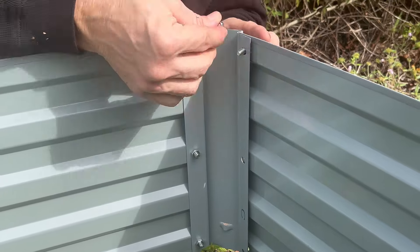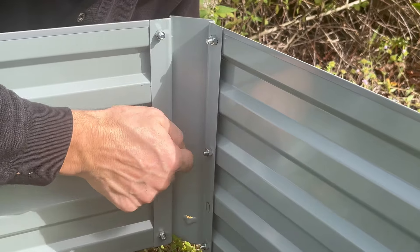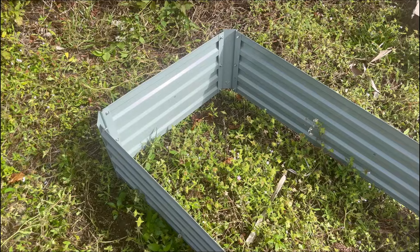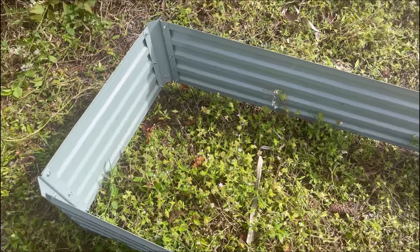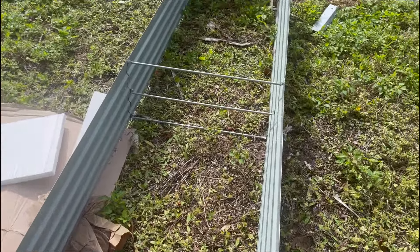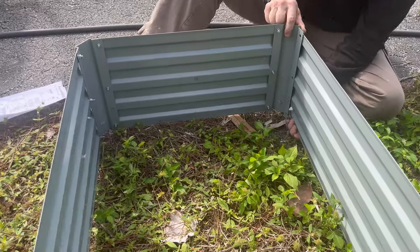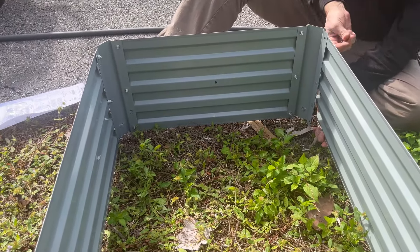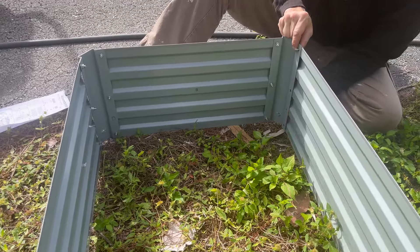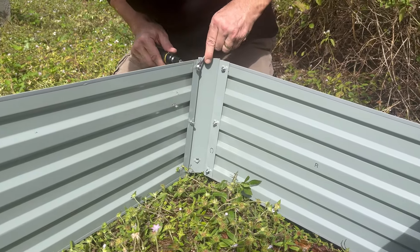This is going to hold a lot of vegetables. It is 12 feet long by 2 feet wide by 1 foot high. What I really like about this is that it has an open bottom — that means your vegetables are not limited to the box; they will grow right through down into the soil underneath. You also don't have water pooling in the bottom of the container, which can cause root rot.